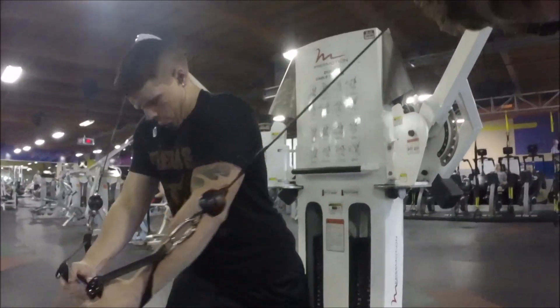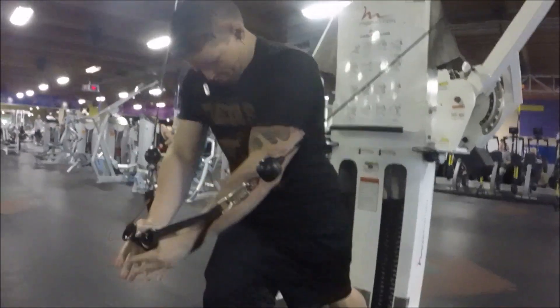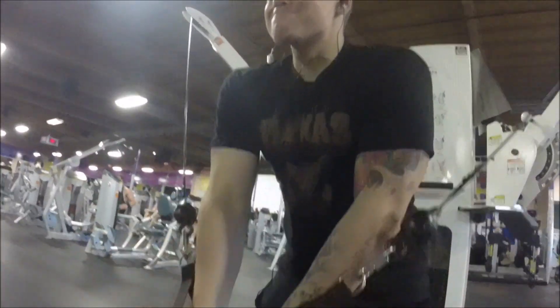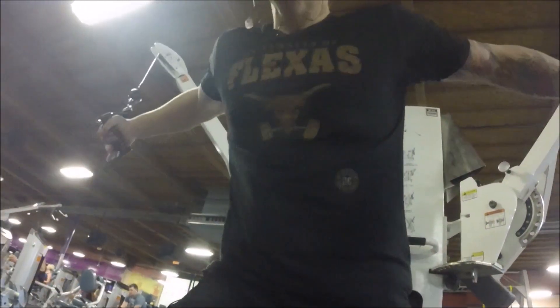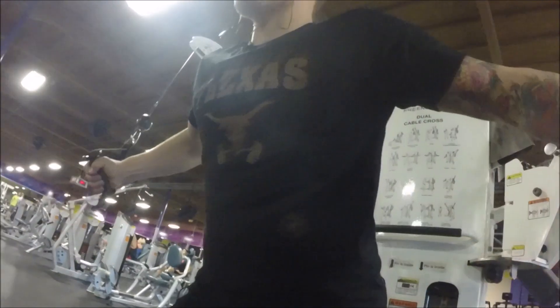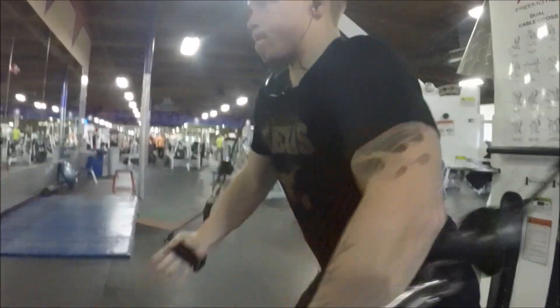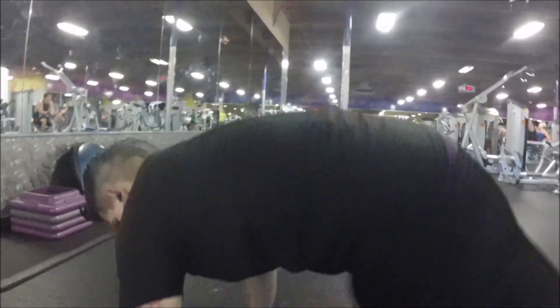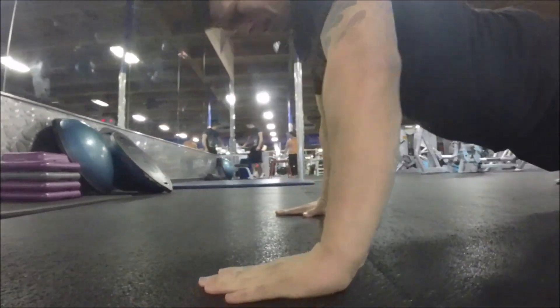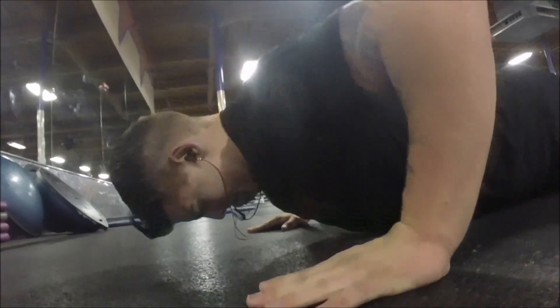At the end of every single chest workout, I end it with flies — hopefully cable flies if they're open. A very important thing that a lot of people don't realize is you want to keep your arms straight at the very end of the movement, because if you're not, you're going to be getting a lot of your front delts involved, and that's not what you want.